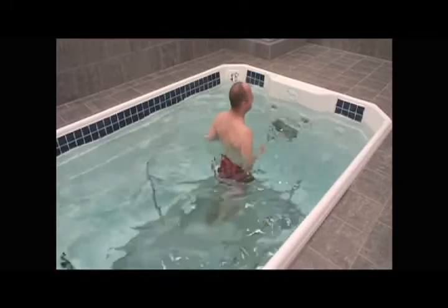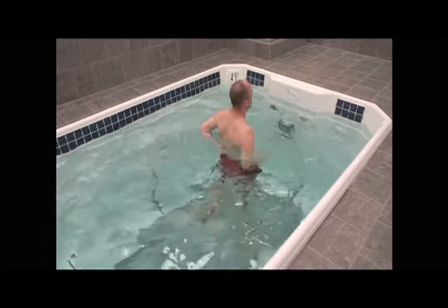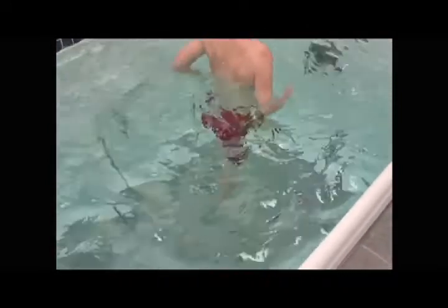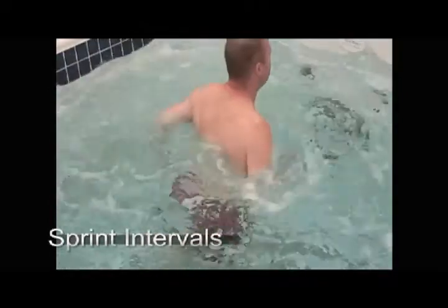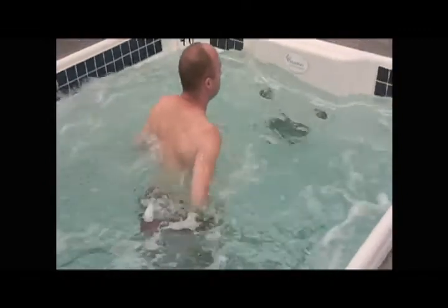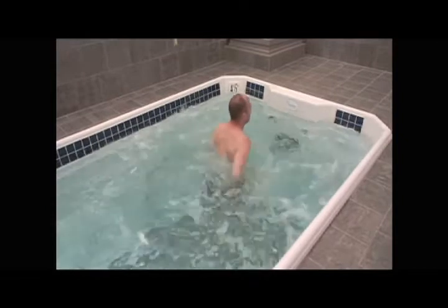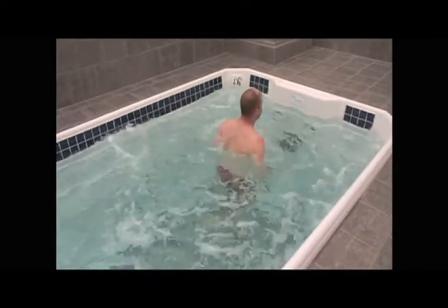The last two days in the pool before he returned to the court — jumping, running, all activities — we did sprint intervals. After a warm-up, we started at seven miles an hour with 30-second sprints and 15-second rests, all trying to simulate what he'd be expected to do during practice. We had resistance at 70%. He'd sprint for 30 seconds, then hop off the treadmill for a 15-second rest.